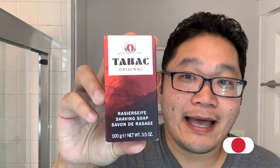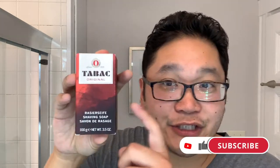Hey guys, welcome back to the channel. John here bringing you another installment of the classic soaps and cream series that we're currently doing on the channel. Today's classic shave soap comes from Germany. It is Mohr & Wurtz Tabak and this is in the shavestick form. 100 grams of shave soap. This one is unused so you'll be seeing my first shave with it, although I did use this very same shave stick years ago.